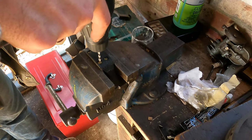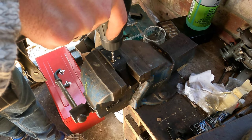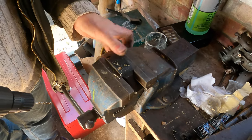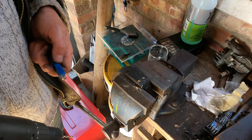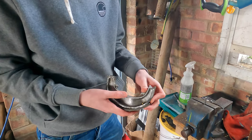Let's get the old rivets drilled off. Bearing in mind that the shoes are aluminium so we don't break anything, we're just using a drill to get it started, then a punch to push them through. It's incredibly easy to drill through.